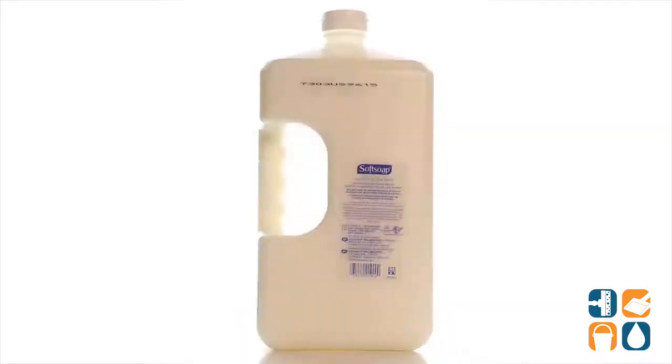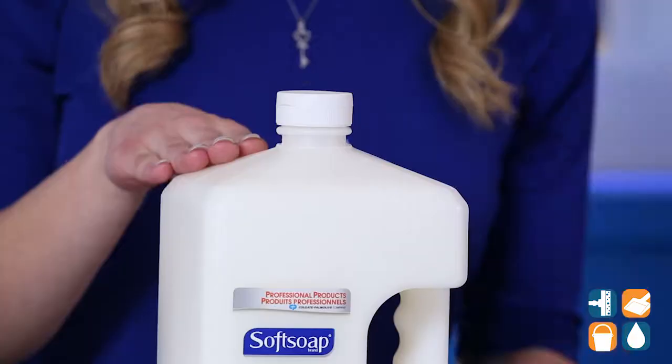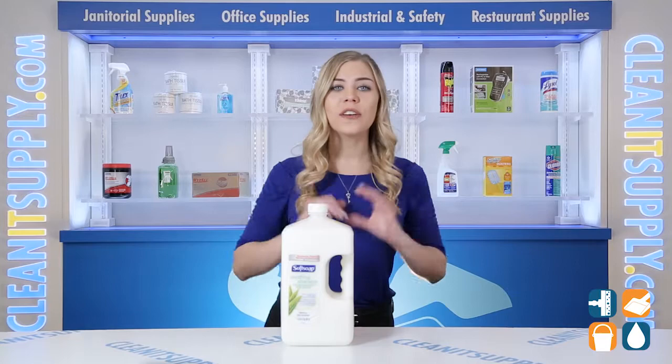Introducing Soft Soap 01900 Moisturizing Hand Soap with Aloe 1 Gallon Refill — let me tell you what it's all about. With this hand soap from Soft Soap, dry hands are a thing of the past. The gentle cleansing formula is enhanced with a touch of aloe to make sure your hands never dry out.